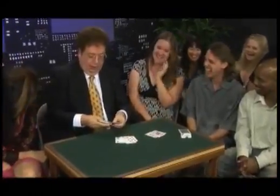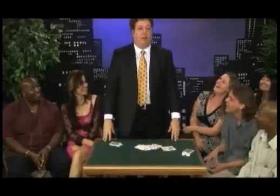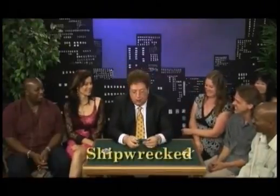Don't call me God — call me Bill. Just say, 'Oh my Bill.' Tonight, one of you will betray me. Ladies and gentlemen, you've seen magicians do card tricks before — but have you ever seen a joke and a card trick combined? That's what I'm going to do — a joke and a card trick at the same time.